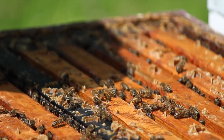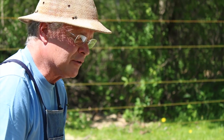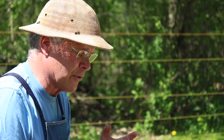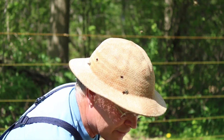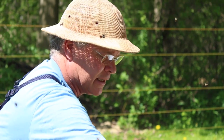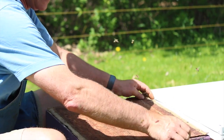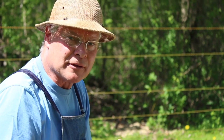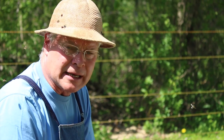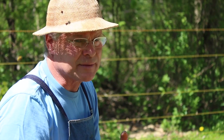Now we know she's nice and safe, and she's marked, so this will be easier to find next year. That clipping helps to prevent her from swarming, but it's also a back-up for the paint marking. If the paint happens to come off, we know that if it's a clipped queen, it's still the same queen. So that's how we handle queens — cage them, mark them, and clip them, and then release the queens when we're finished. It's really handy to have marked queens because it makes it so much easier to find them when we're looking for them.